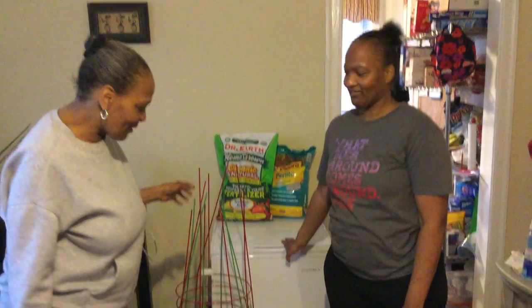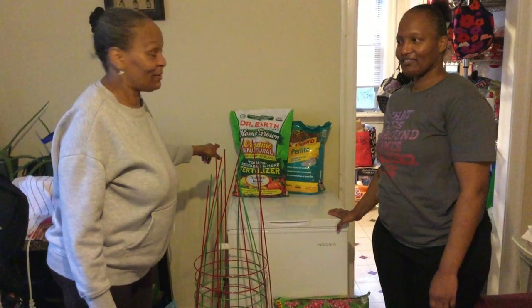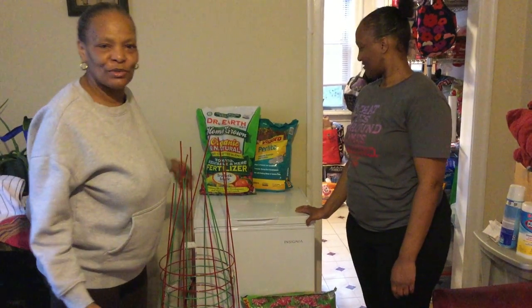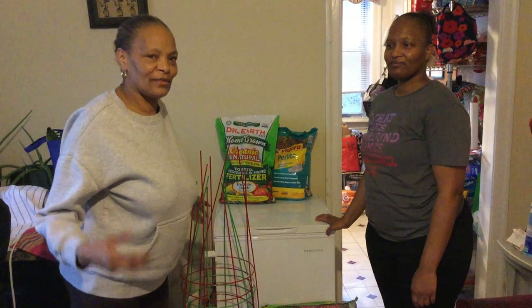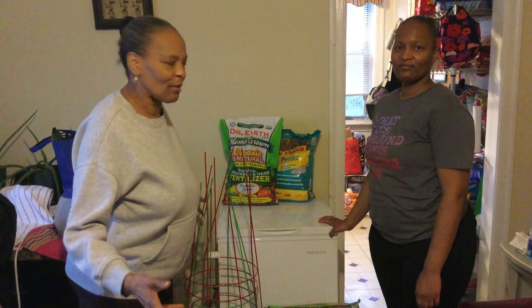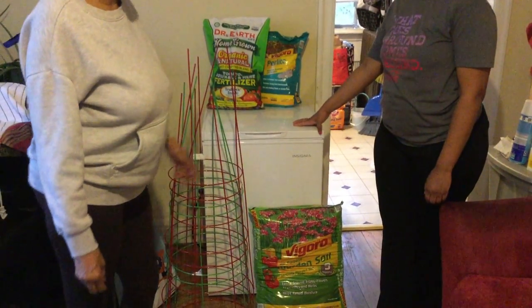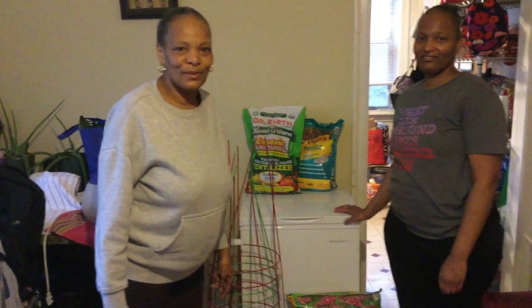She went and got all the things that she's going to need to do her garden, and these are the things that she had bought. She got her seeds. She got her Dr. Earth fertilizer — she got the very best, really. She got perlite. Perlite is when you basically mix it in with your dirt so that it'll give it more aeration so that the roots can go through the soil. It'll help open up the soil and make it fluffier. And she got her some potting soil so that when her seedlings become of age, we can repot them into some potting soil.